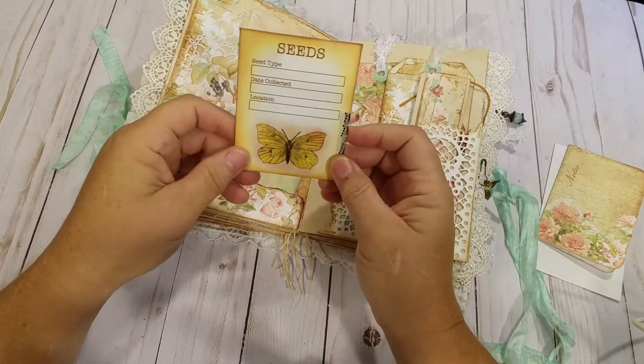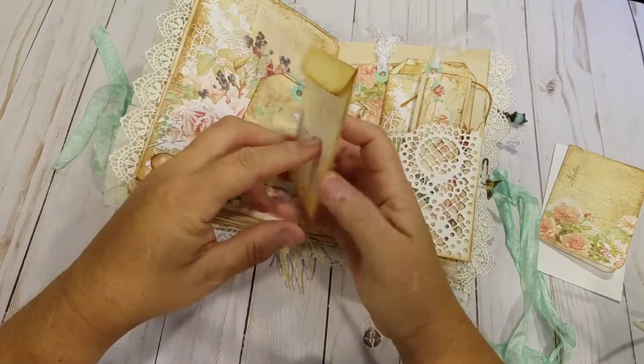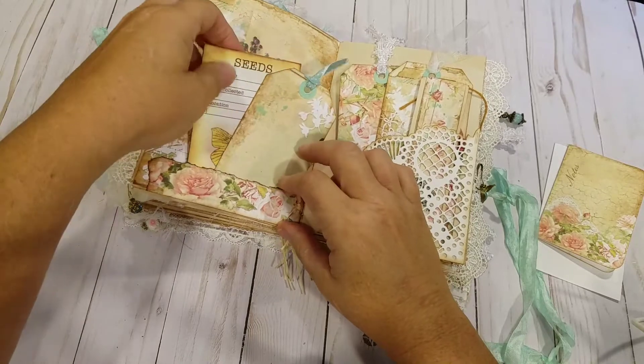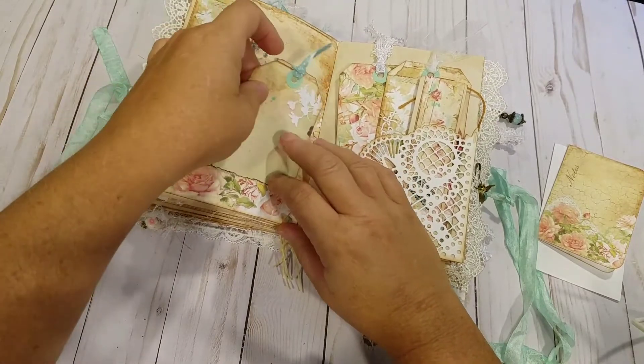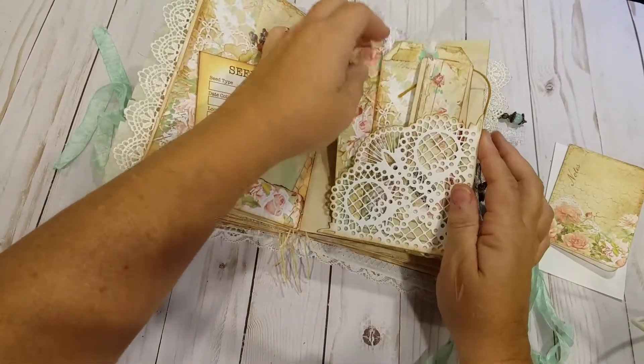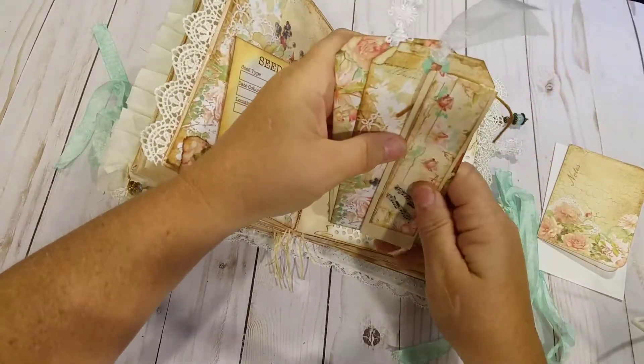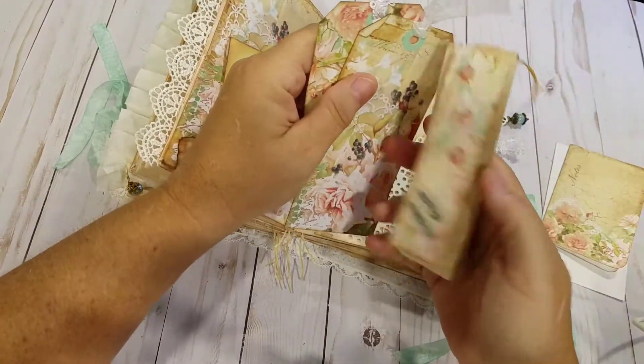I was lucky enough to get Tracy Fox's seed packet kit, which I thought went well in this collection. Another different doily corner with two more tags. And a little journaling book.